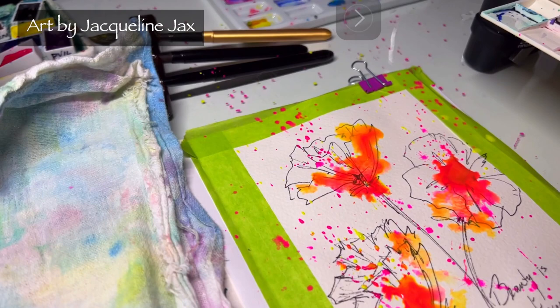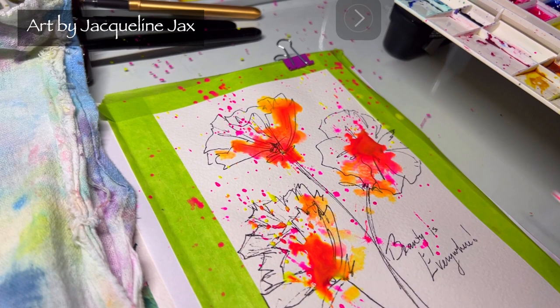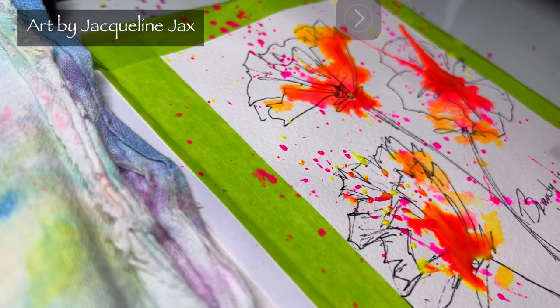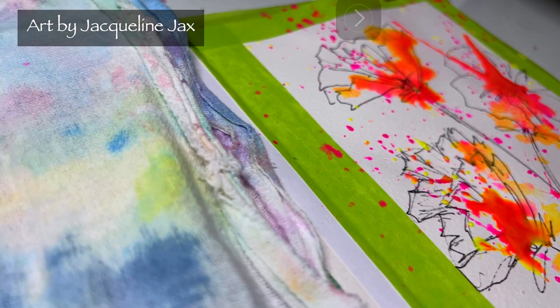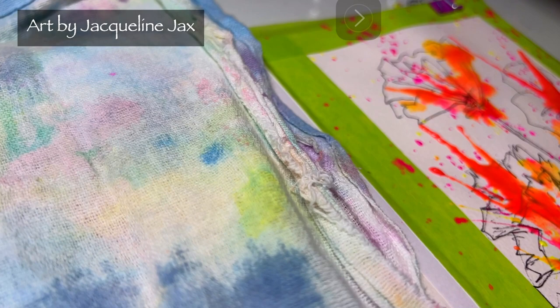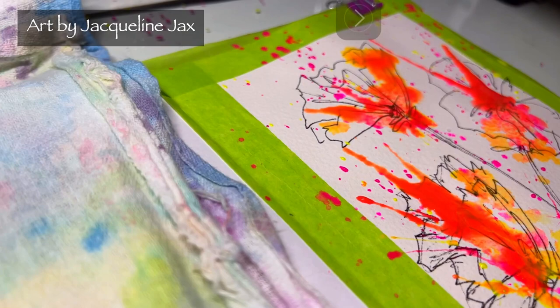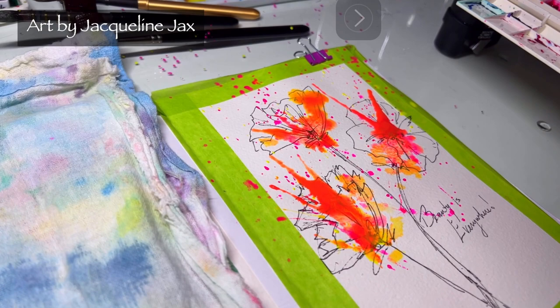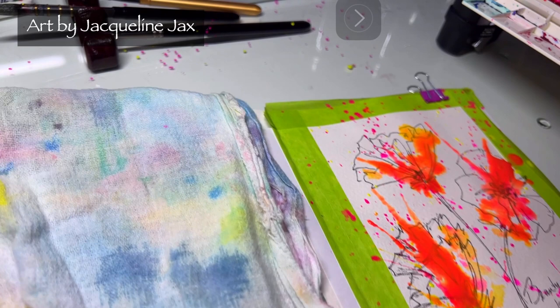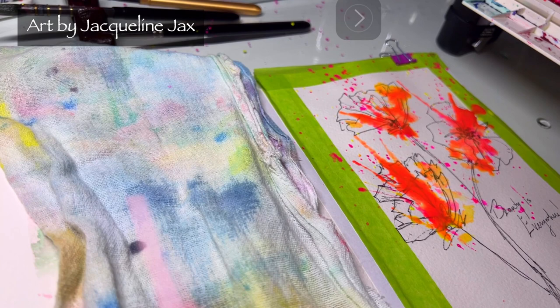Now let's put our things aside and take our straw — I'll get you nice and close so you can see. We're going to blow the watercolor up towards the top of the flower. See how it's just shooting out? That's what we want. I'm going to turn my page because I want another one going this way. You can do this with a little straw or a pipette — there are a lot of things you can do to force that watercolor out.